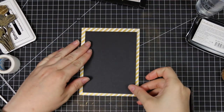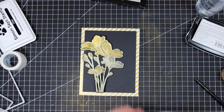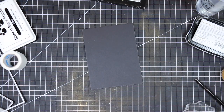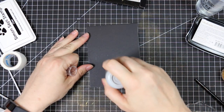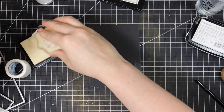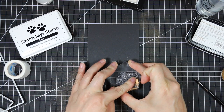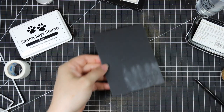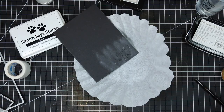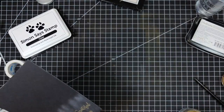I ran that through my die cut machine with the largest of the basic rectangle dies from Simon. Then I decided to stamp and emboss my sentiment, which is also from that same Bouquet of Thanks stamp set. I used my anti-static powder tool in the lower corner of the black cardstock piece, then inked up my stamp with the clear embossing ink and used that same Ultrafine Gold Embossing Powder.